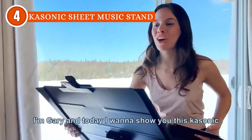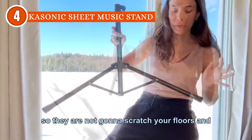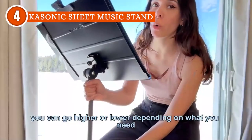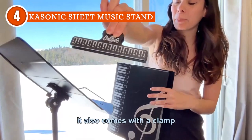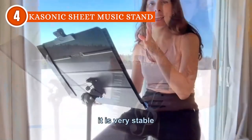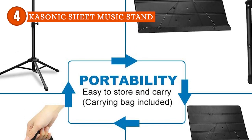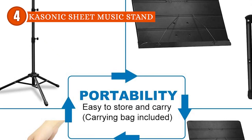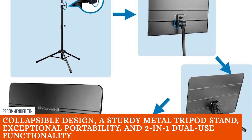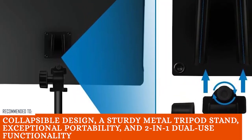The stand's metal tripod, while providing excellent stability, might be a bit on the heavier and bulkier side compared to lightweight alternatives. So if you're a musician who's all about being super portable and easy to carry, especially during frequent long-distance travels, this could be a minor concern. However, it's all about finding the right balance between stability and portability. The Trusted Shopping Guy team recommends this for anyone looking for a music stand with a collapsible design, a sturdy metal tripod, exceptional portability, and 2-in-1 dual-hues functionality.